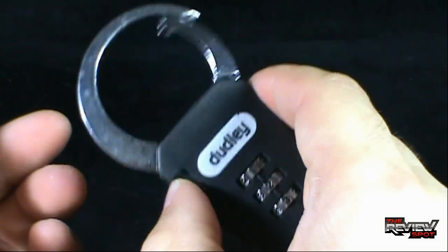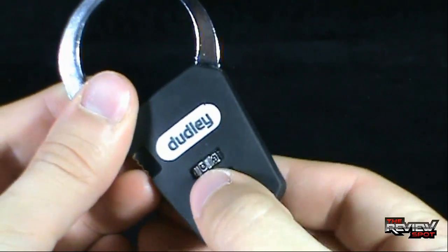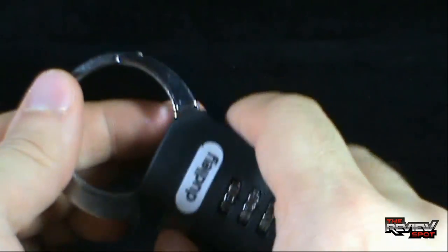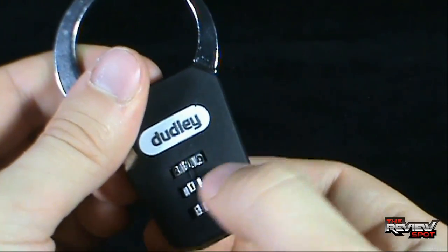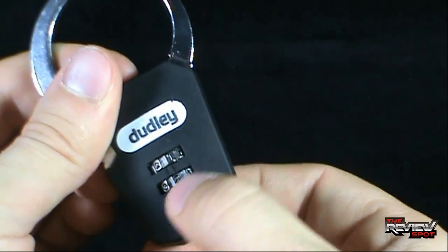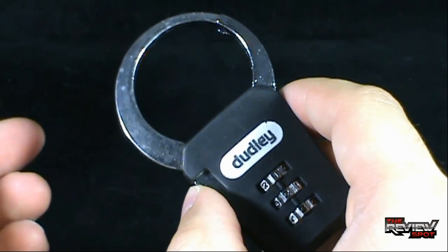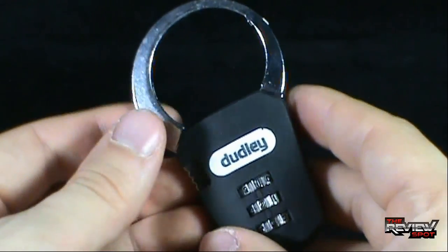Now if I set it back to 0-0-0, it is locked. See? The new combination will allow you to unlock it. The car horn outside also indicates that I was correct with that assumption. 1, 2, and 3 — easy as A-B-C. You got that right, car horn. Easy as 1-2-3, A-B-C. It's pretty straightforward when you've got the proper tool.